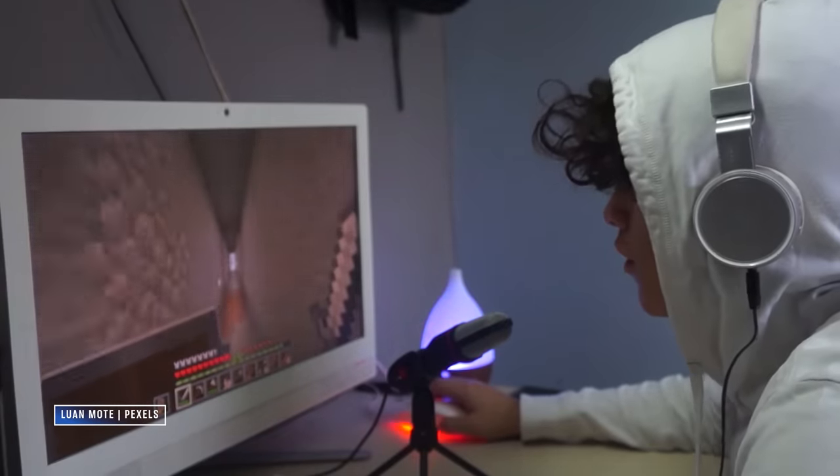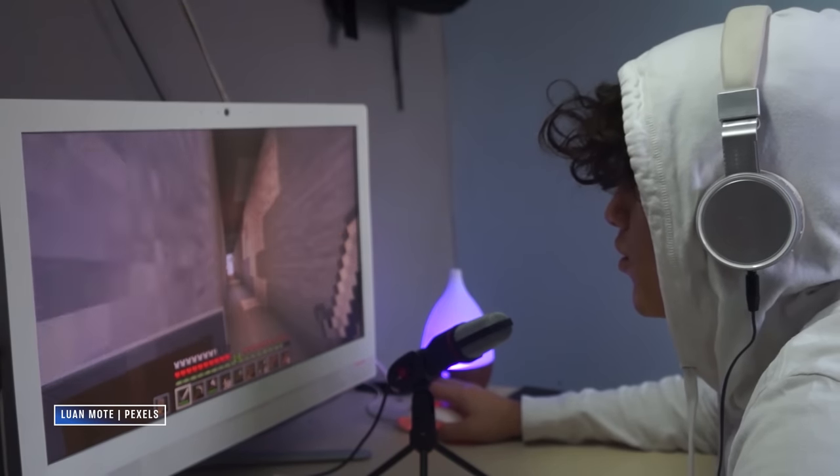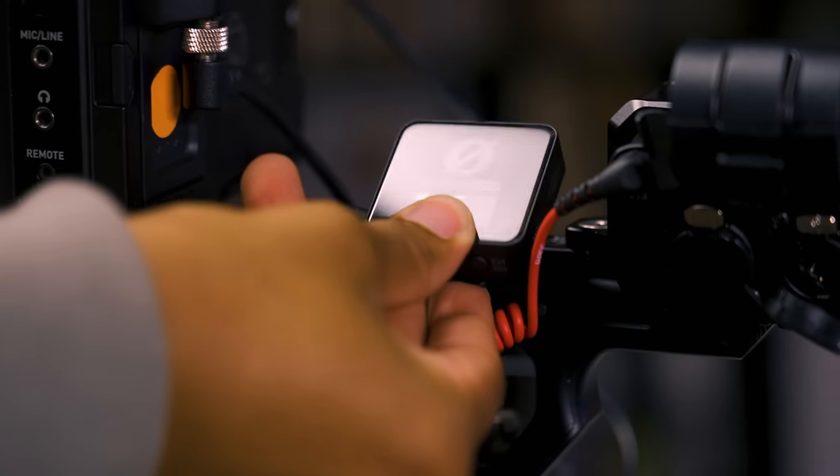You see this a lot on Twitch with gamers. They're playing their game, they get super excited, and then all of a sudden it's like, "Michael, watch out!" — just ridiculous distortion blowing up your speakers. And if you're wearing headphones, it's a special kind of torture for your eardrums. Which is why I want to tell you about the Rode Wireless Pro. They have solved a very specific problem for us, and they can solve a very specific problem for a lot of folks.